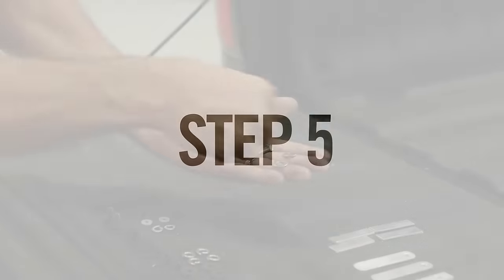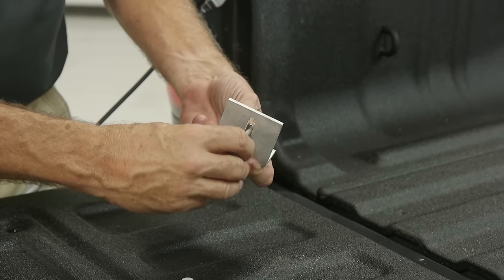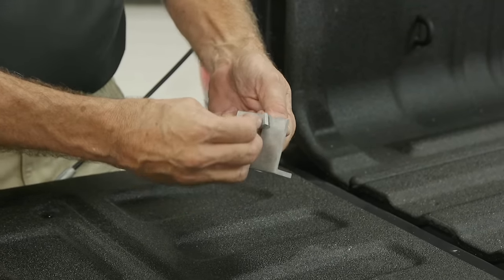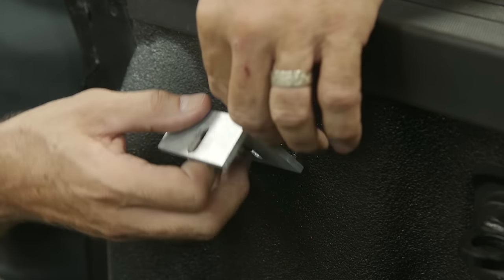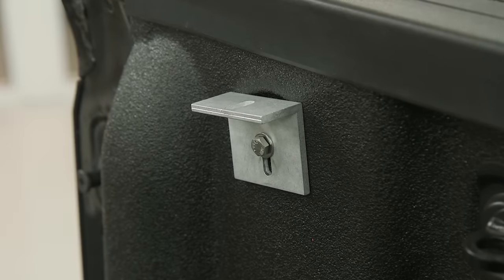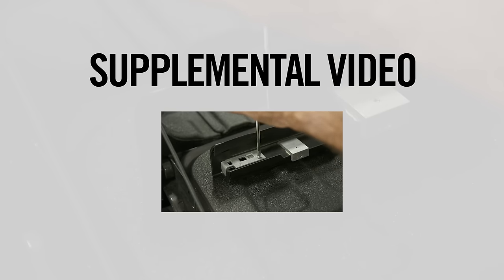Step 5: Collect the CB track brackets, tangs, and washers from the hardware bag and assemble the parts as shown. Insert the fully assembled CB track bracket into the bed hole closest to the tailgate and hand tighten the bolt, leaving the track bracket loosely positioned. If you'd like to install your cover without a locking tailgate extrusion, refer to the supplemental installation video and follow the instructions provided, then resume this installation video at Step 11.